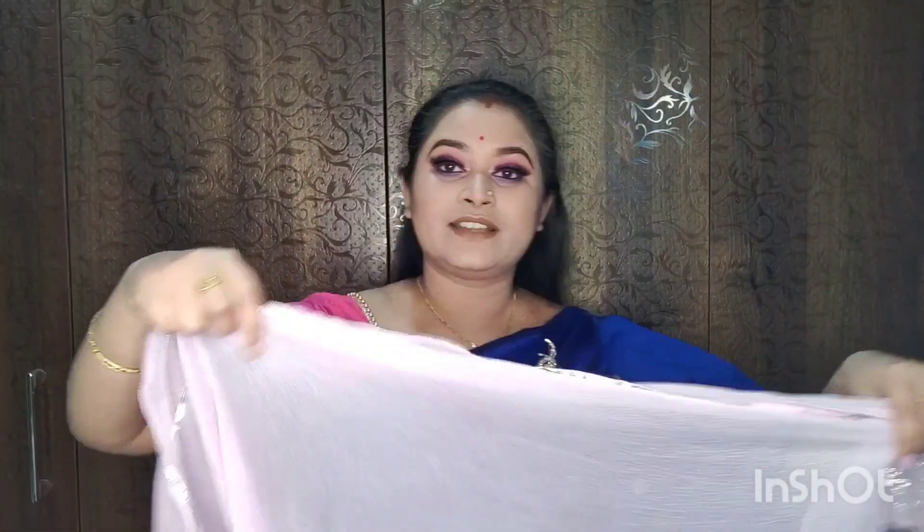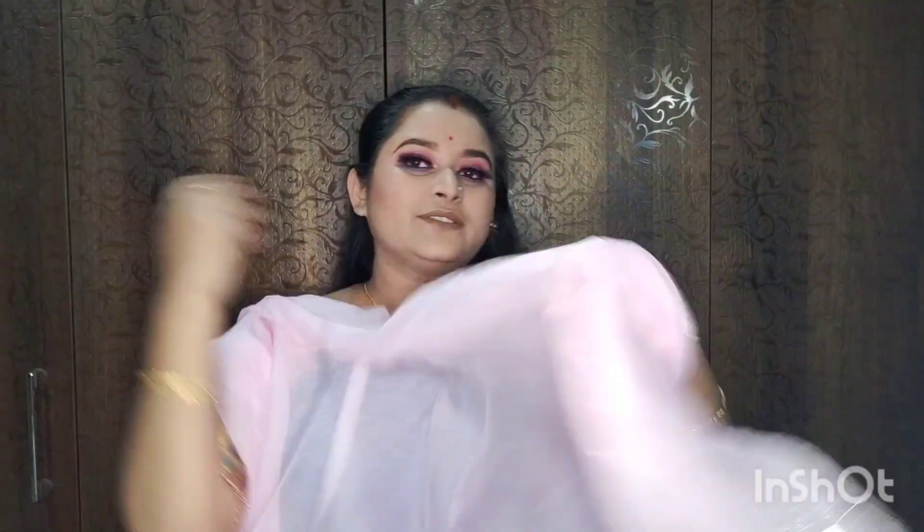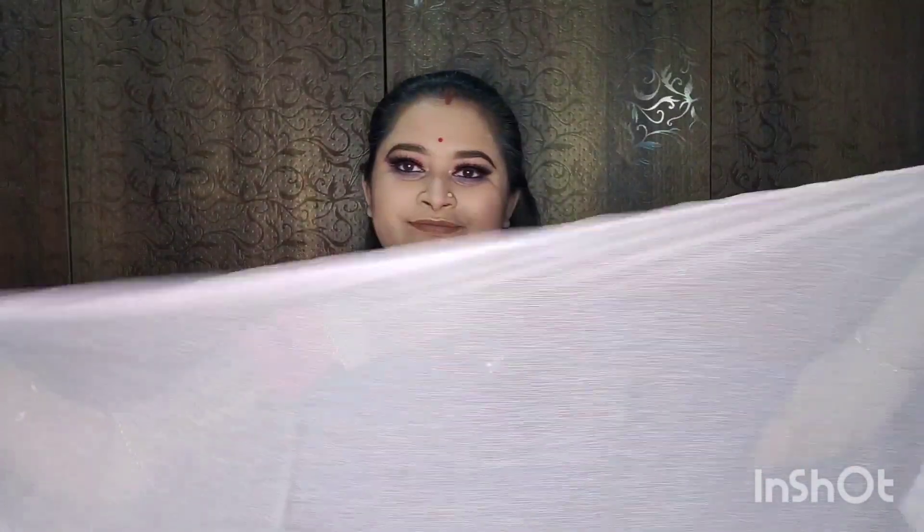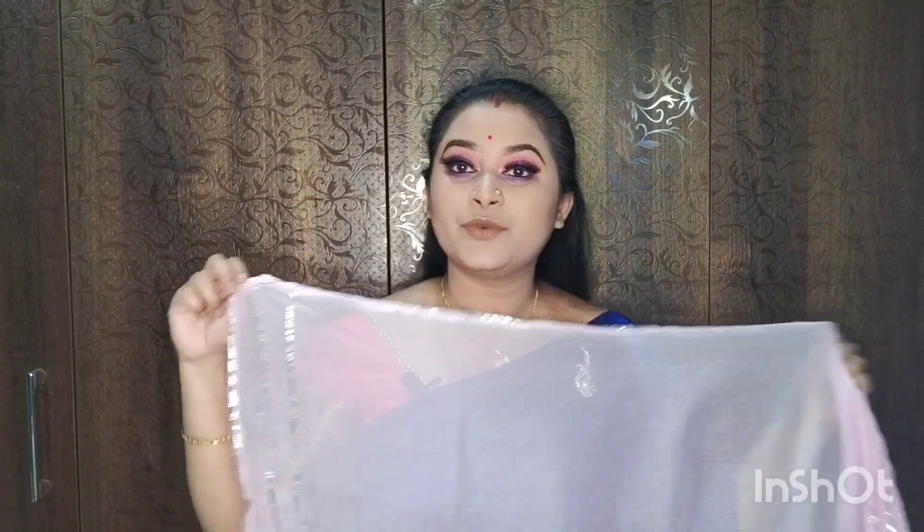This is very beautiful with sequin work. The light color is very good.